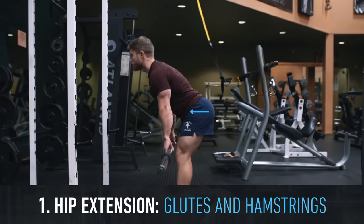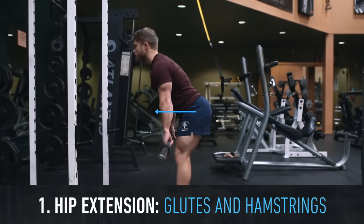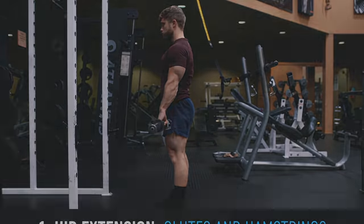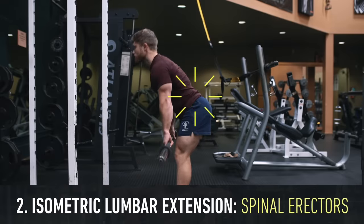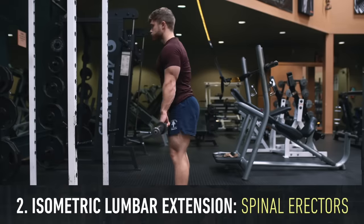With the RDL, we're basically training pure hip extension where the glutes and hamstrings contract to straighten out the hips. There will also be a strong isometric lumbar extension contraction occurring as the spinal erectors contract to keep the lower back in neutral.